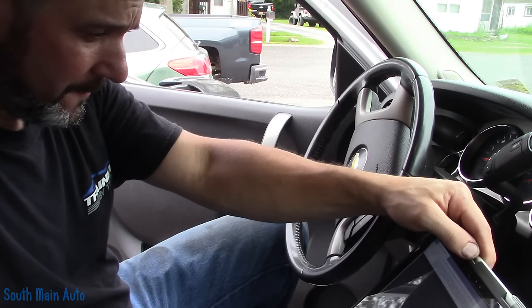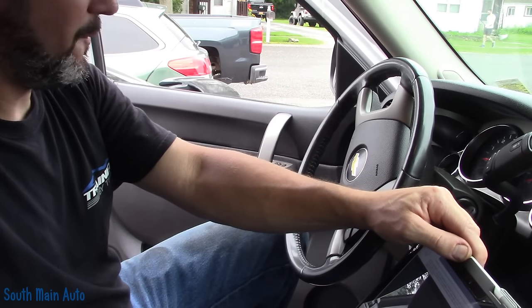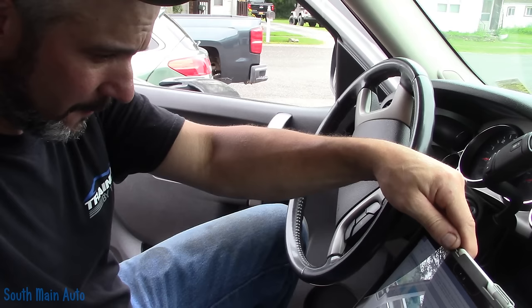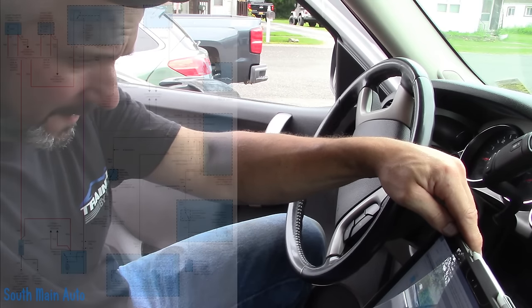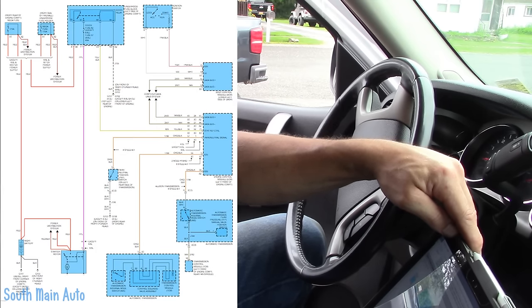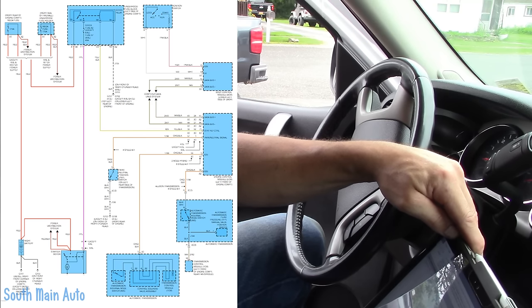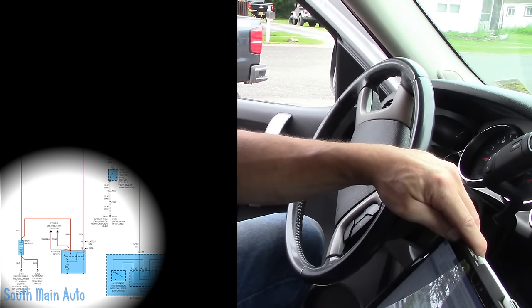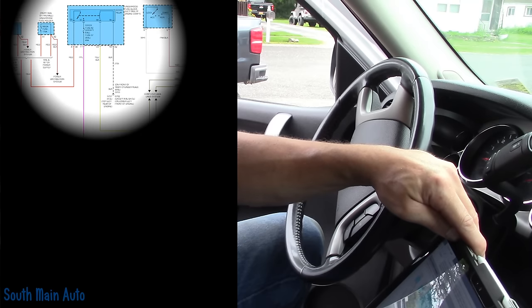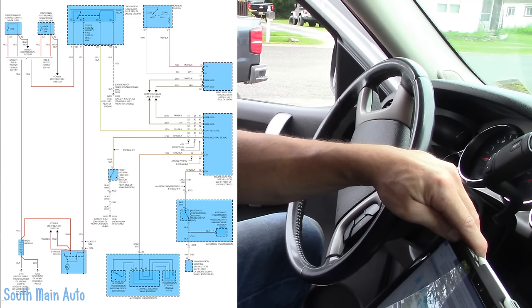It looks like it's going to open up into a storm out here. I don't want to push it in — I figured if we could look at it in the parking lot, we're going to be good. I'm going to pull up the wiring diagram on the screen for you guys so you can see it. I've got the starter circuit here. You can see the starter motor in the bottom left-hand corner. We've got the battery cable going to it, and then a purple wire going to it. That purple wire comes from the starter relay pin 87.